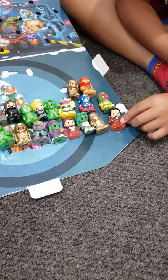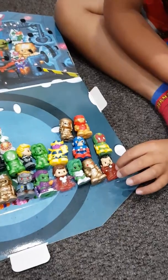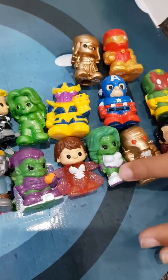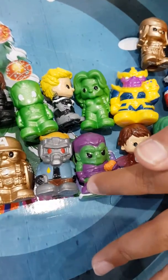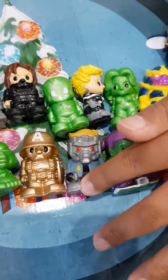This one is Hologram Master Iron Man. This one is the GoldenEye Patriot. This one is She-Hulk. This one's Hologram Wasp. This one's Green Goblin.